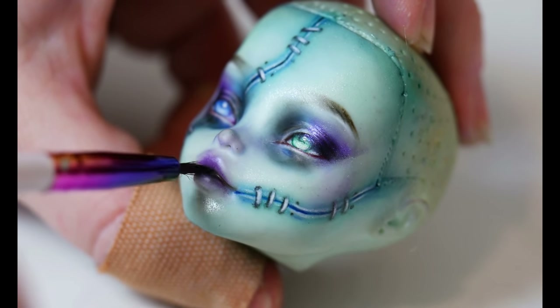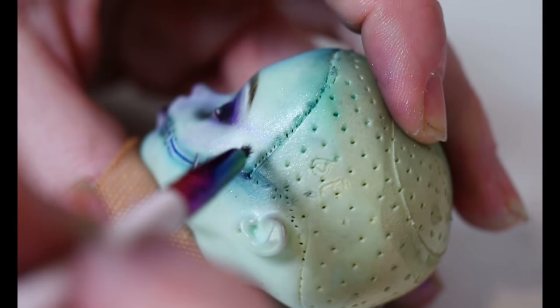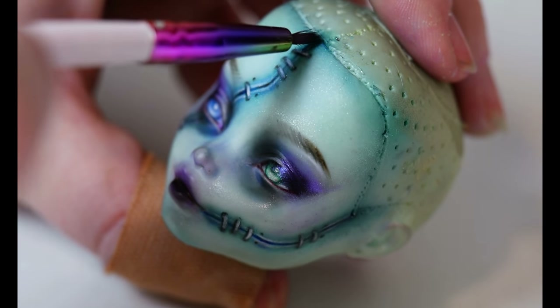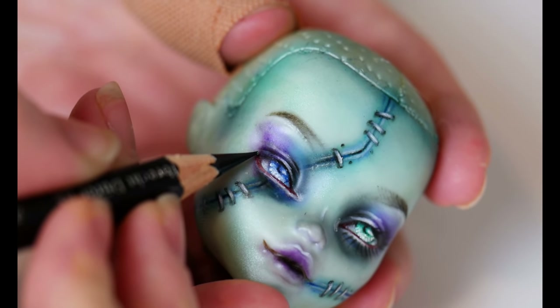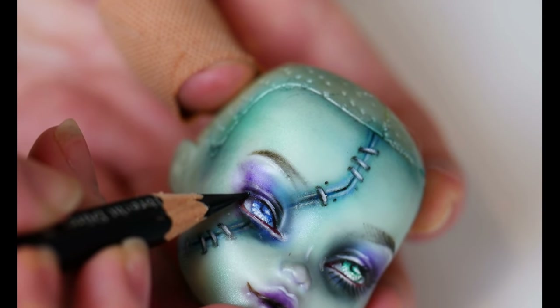Once I was happy with how the doll was looking, I'll add a layer of mint coloured micro glitter to the face and purple to the eyes to add some shimmer and dimension, and seal it in with a new coat of sealant. Once that was dry, I'll add the last step which is the eyelashes, and do a final seal of Mr. Super Clear, then we can move onto the hair again.